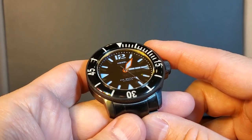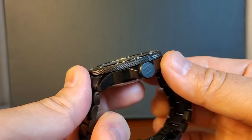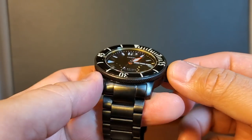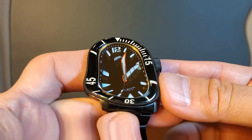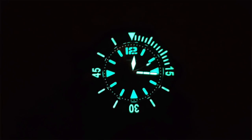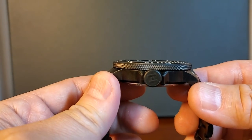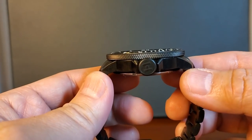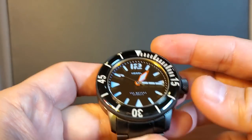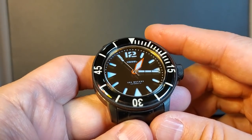The bezel is unidirectional with a 120-click count and has a knurling texture all around the bezel and crown for grip and a really cool look. It is water resistant to 300 meters and uses C3 Super-LumiNova. One thing I wanted to point out about the sapphire crystal is that in a lot of cases it's either flat or slightly domed, but in the case of Hemel it actually rests below the bezel inlay, allowing the bezel inlay to pop. I really like this look a lot.